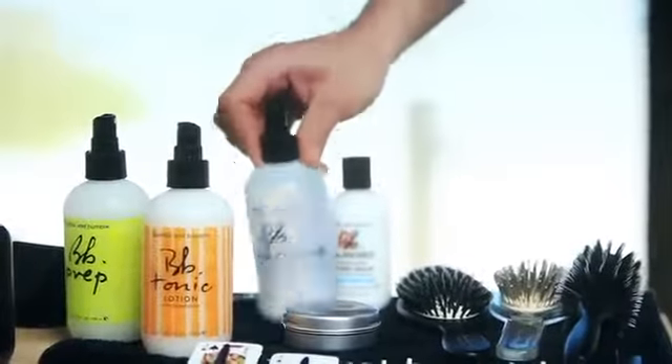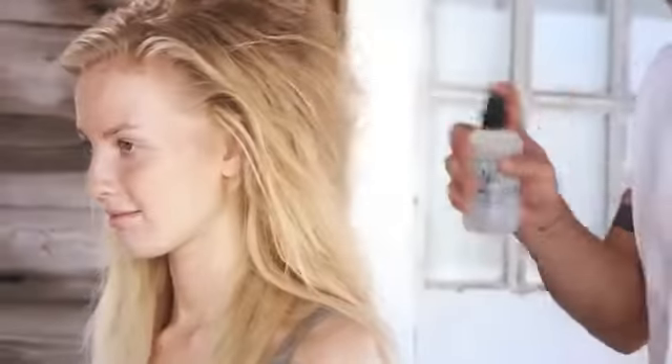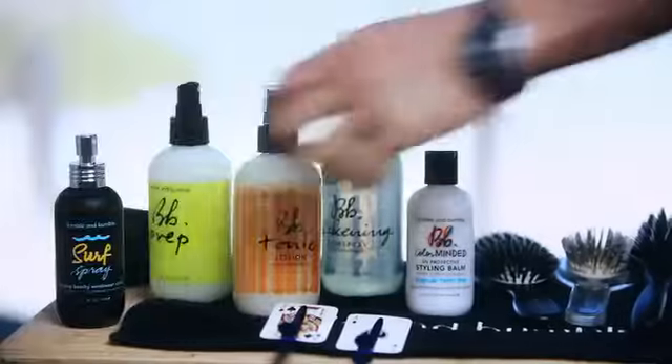Begin by spraying thickening hair spray all over damp hair for lift and body. Then lightly layer surf spray from roots to ends to add a beachy texture.